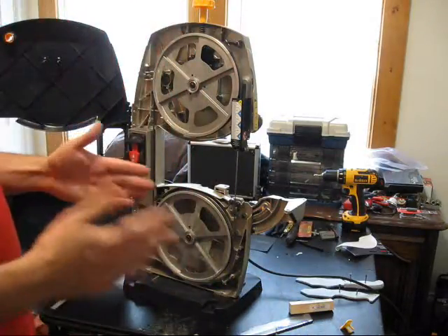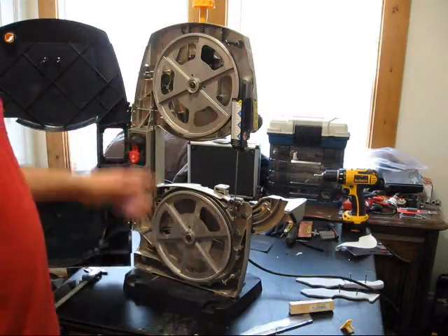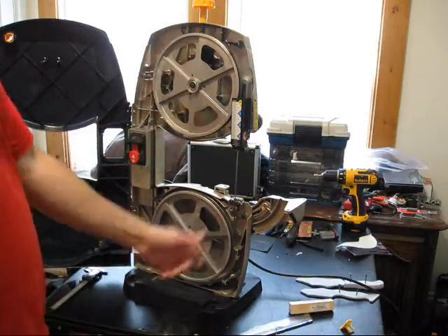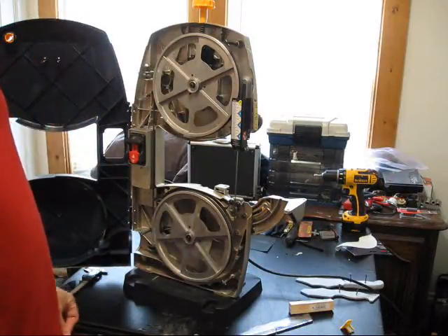But when I vacuumed up all the wood pieces out of there, it vacuumed out my clay balancing as well. So that's it for balancing.